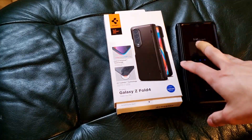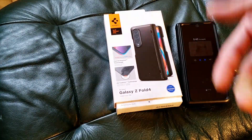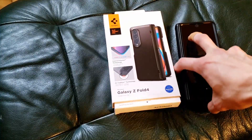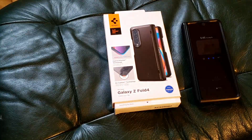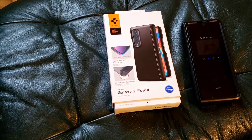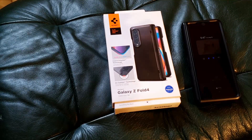I can't speak on the durability yet, so I'll just say this is an early review. But given that I've had a few days to really get a feel for this case, I can at least tell you about the pros and cons, the good features and the bad features. I'll also draw some parallels with the Z Fold 3 model to demonstrate how the design might have changed.